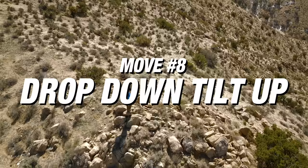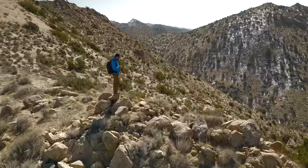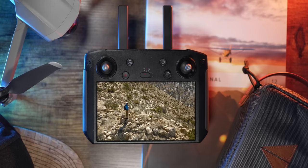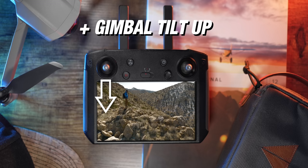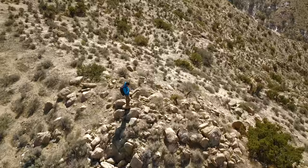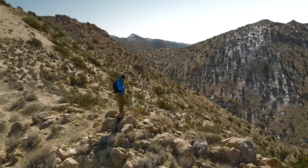Move number eight is the drop down and tilt up. This one's harder to achieve but looks pretty awesome. Have the drone descend into space while the camera tilts up at the same time, keeping yourself centered in the frame throughout. Pull down on the left joystick and tilt up on the gimbal simultaneously. This reveals the ground and yourself in the space, and then as the drone comes down and the gimbal tilts up, it reveals the landscape in front of you — and if you keep going past 90 degrees, you'll start pointing up at the sky.